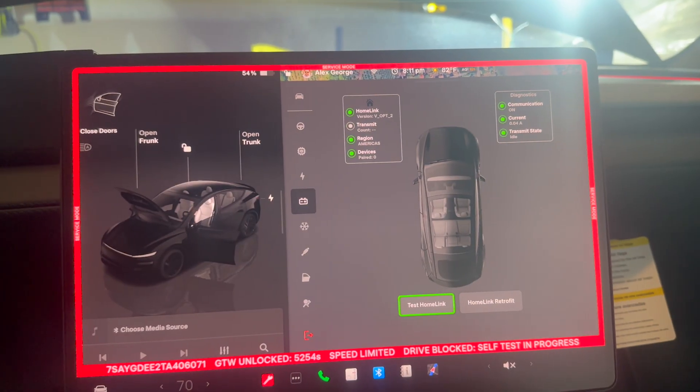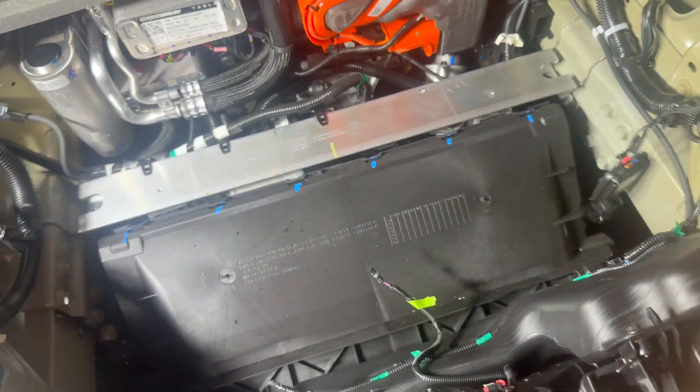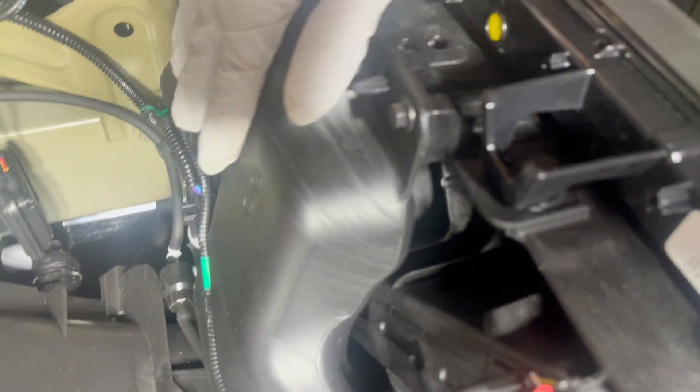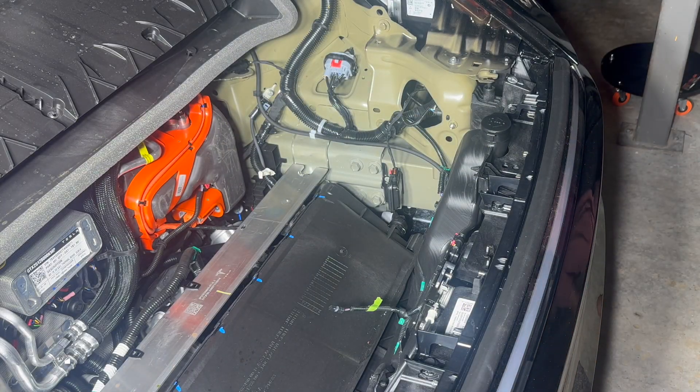Now let's work on mounting the device where it belongs. After reviewing other videos, the module is supposed to go behind the windshield washer reservoir. To get there, we need to undo a few bolts — one 10 millimeter here, one 10 millimeter there, one right there, and one more to the side down there.